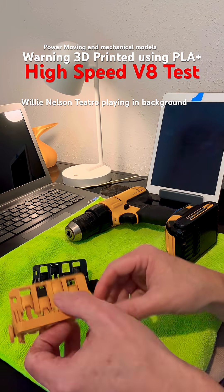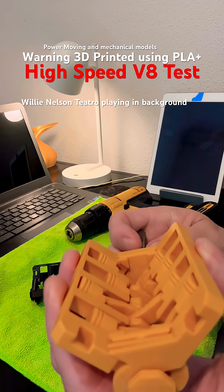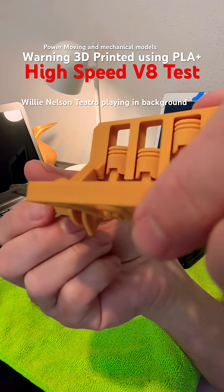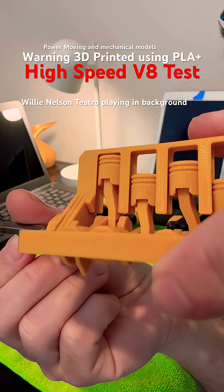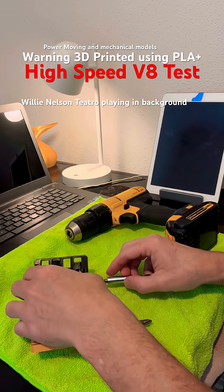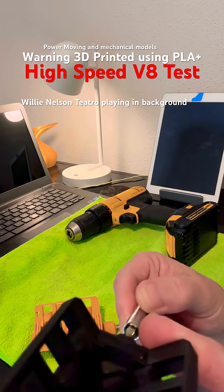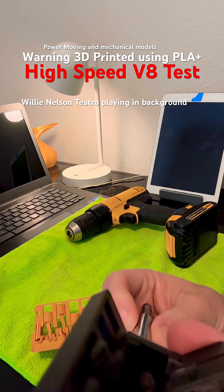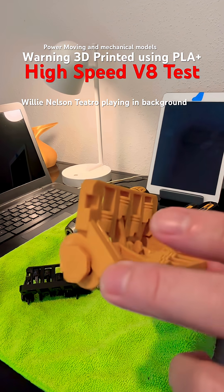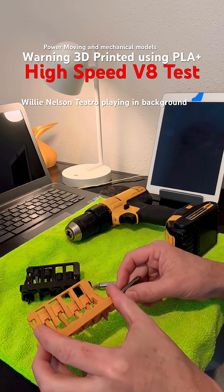What we're looking at here is a 3D printed combustion motor that I have retrofitted to adapt a drill attachment, and we're going to run them hard. This one is perfect; this one has a bent crankshaft. I'm going to hold this in my hand and let's see what happens.